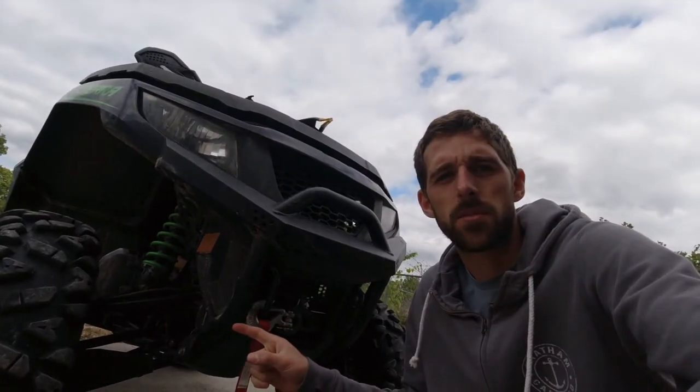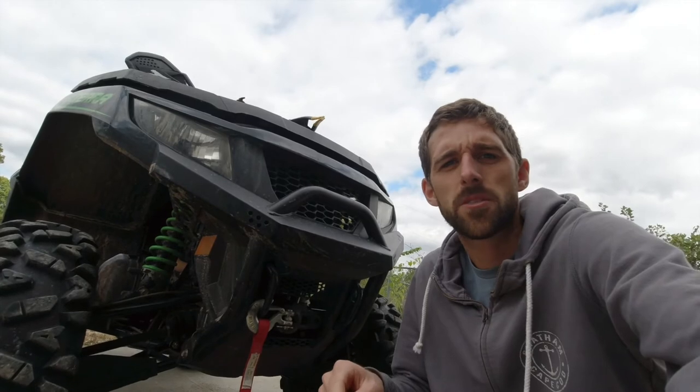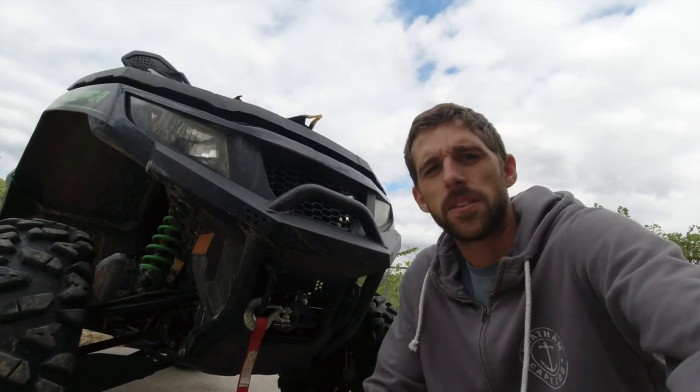All right, so that's how to bleed the brakes on your Arctic Cat. Be sure to leave a like down below if you found this helpful, subscribe and follow along, and I'll see you in the next video.